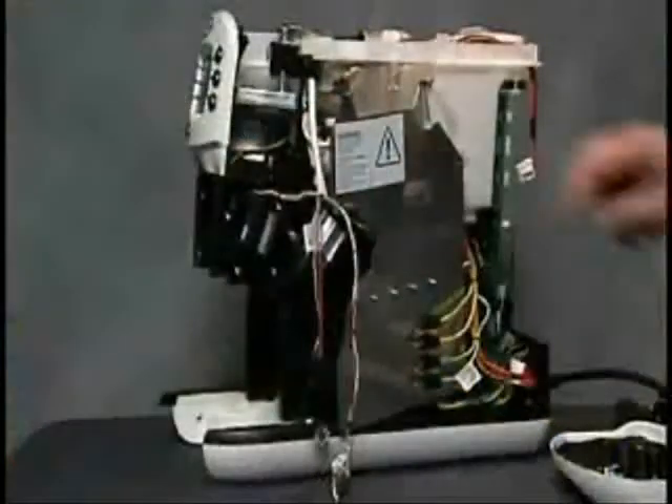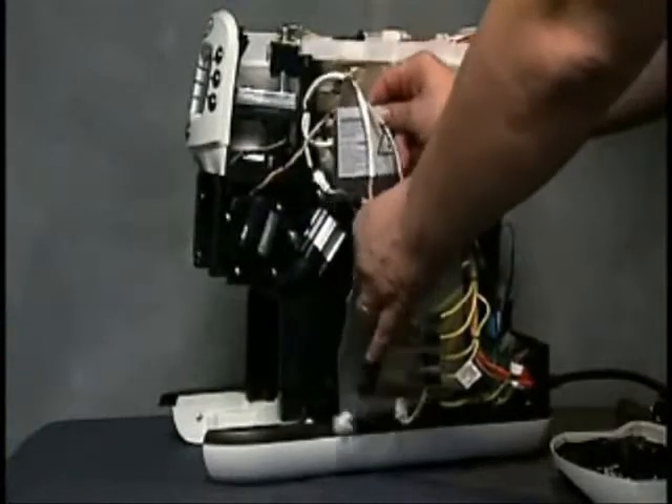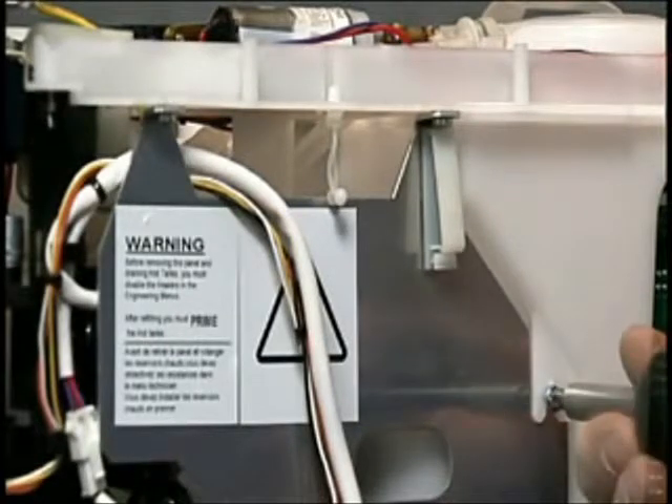Reroute the cable for the hot air pack assembly, tucking it behind the heat sink, and then replace the five screws — first the ones at the top, then the bottom right hand corner, and then the left hand corner on the heat sink.